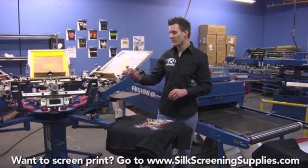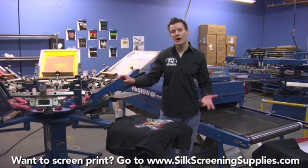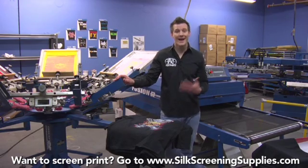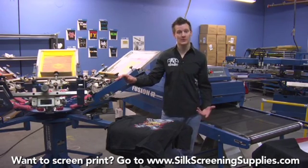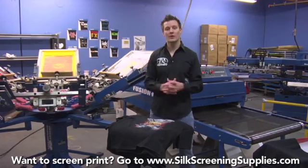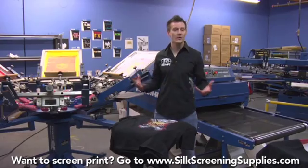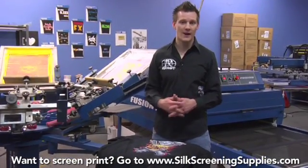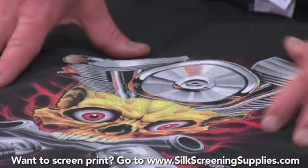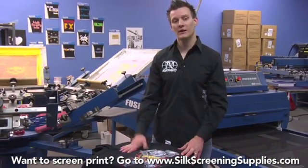Not too bad, especially since we're using a bigger and slower press and doing a more complicated print. 120 shirts an hour is actually pretty fast when you add that up over a four to six hour print shift, and it's not breaking a sweat — it's not over cumbersome. There are printers that can print manually faster than that, even up to 160 or 170 shirts an hour, some maybe even 200. Depending on how well you print when you start, you might begin at 80 to 90 shirts an hour. This is a nice looking complex print that can bring us a lot of money — 120 an hour, we're coming out way ahead of the game.